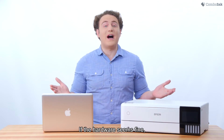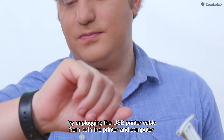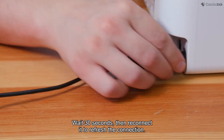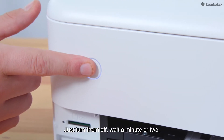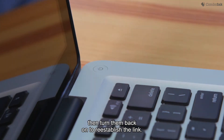If the hardware seems fine, try unplugging the USB printer cable from both the printer and computer. Wait 30 seconds, then reconnect it to refresh the connection. You can also restart both the printer and computer to refresh things. Just turn them off, wait a minute or two, then turn them back on to re-establish the link.